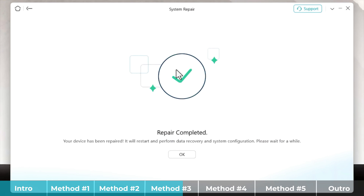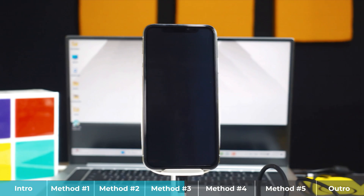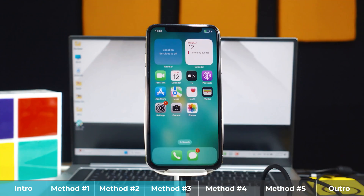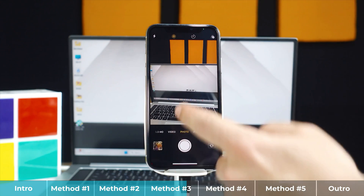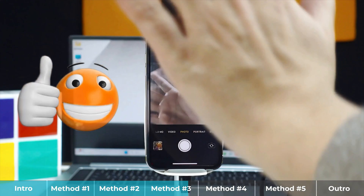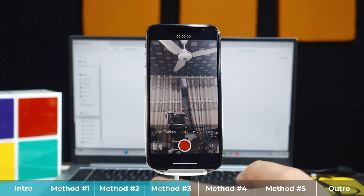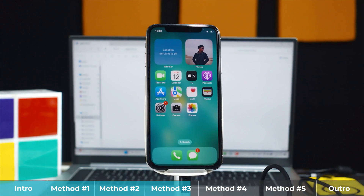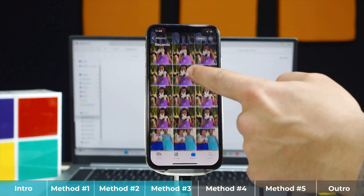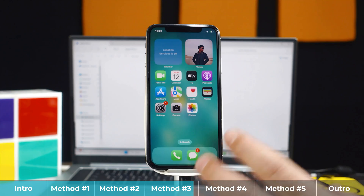Once the repairing process is completed, the software will show a completion message. Click OK and close the software. Then unlock your iPhone with your passcode and check if the camera problem is fixed. Back camera works fine, and switching to the front camera — yes, it's working! I can take photos and record videos. All my files are still saved on my iPhone — my photos and apps are all there, none of them erased. That's how this method works.